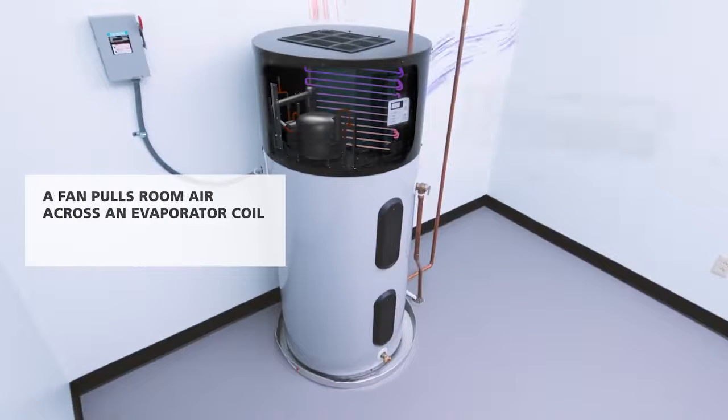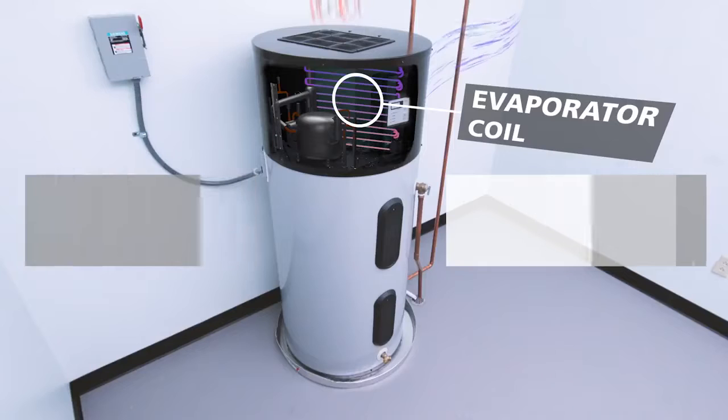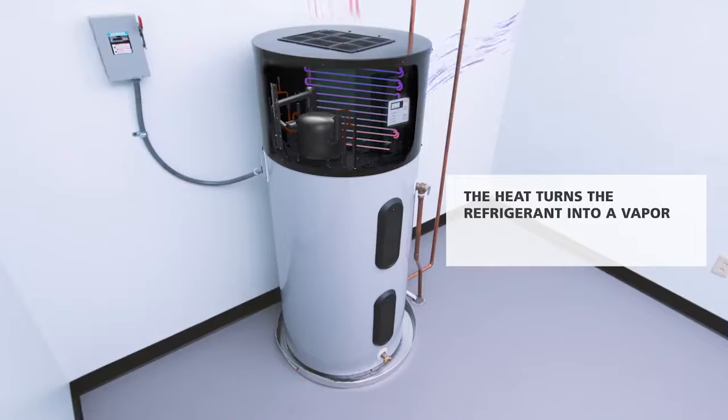A fan pulls room air across an evaporator coil, transferring heat from the air into refrigerant in the coil. The heat turns the refrigerant into a vapor.